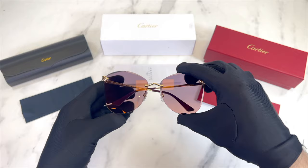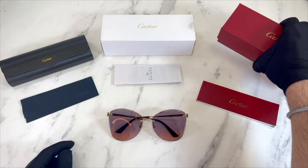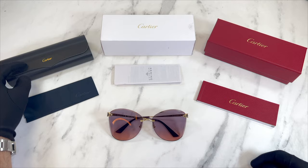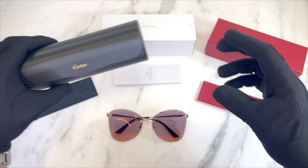The glasses also come with a Cartier gift box with the Cartier logo in gold on the box, a red and gold Cartier case, and a black Cartier case with the Cartier logo in gold.